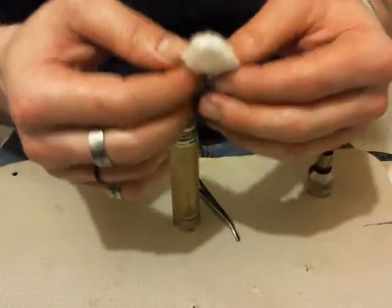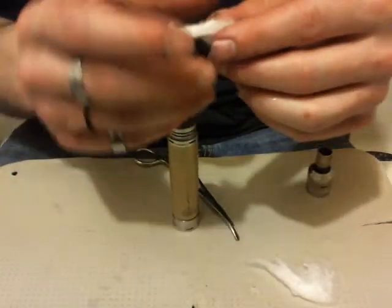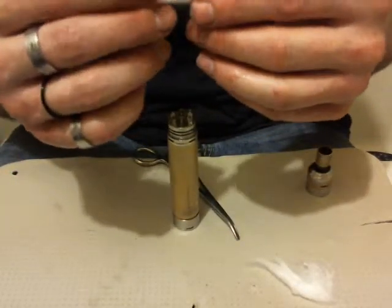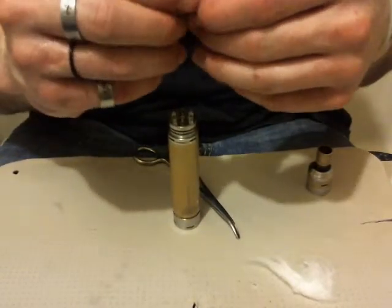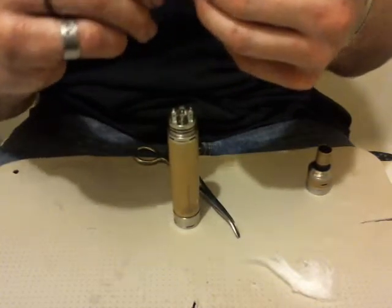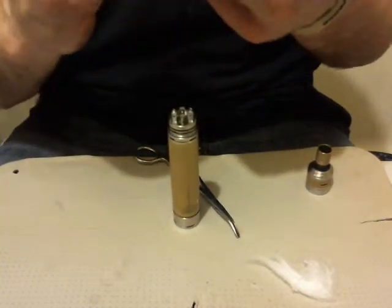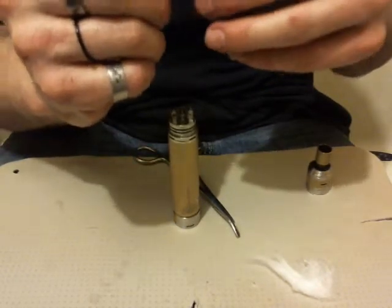Just going to pull off a piece here and stretch it out, roll it up a little bit. You want kind of an even roll — like even consistency.